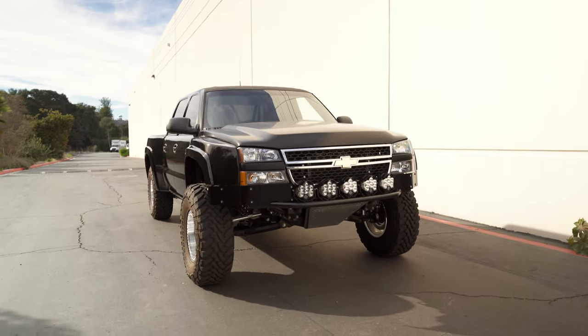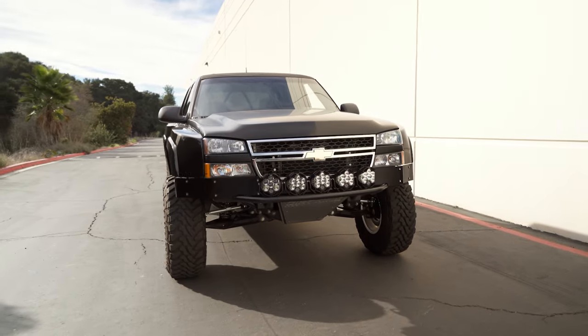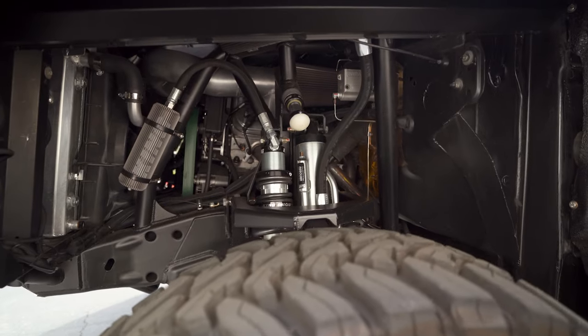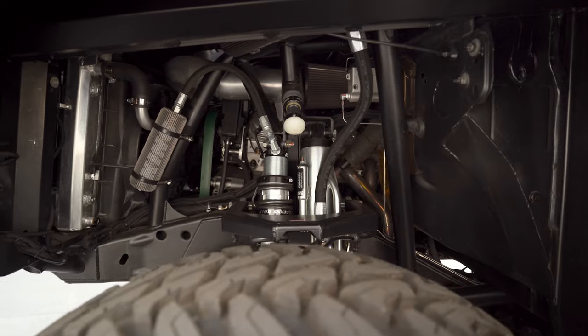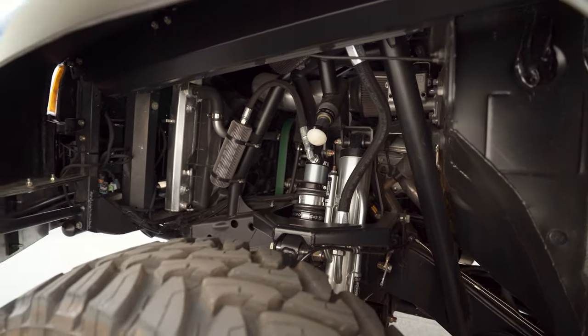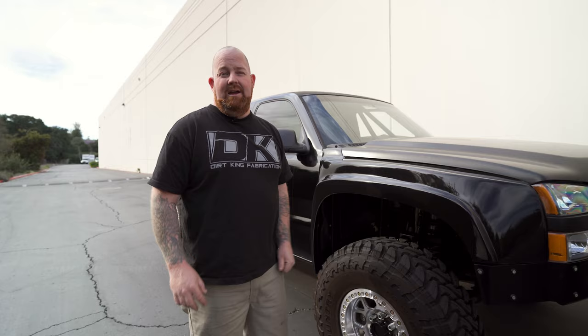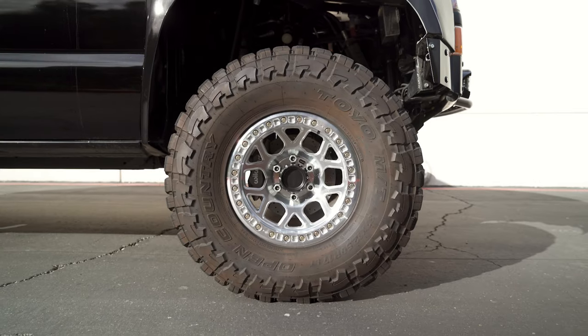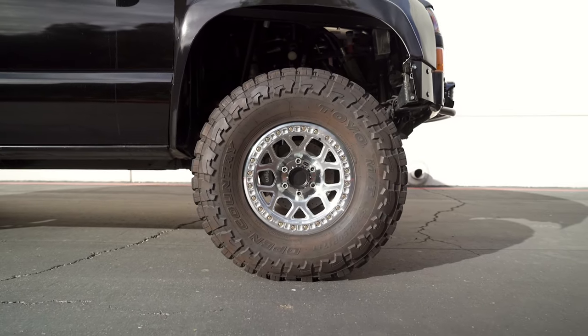The kit consists of our long travel race kit for the front. This kit is a boxed upper, boxed lower, fabricated upright. This one has our taller shock tower on there. It uses a 2.5 King coilover and a 3.5 bypass. We also did our full engine cage kit for it as well as engine crossover. The front has Missoula hubs with 5.8s lug nuts.